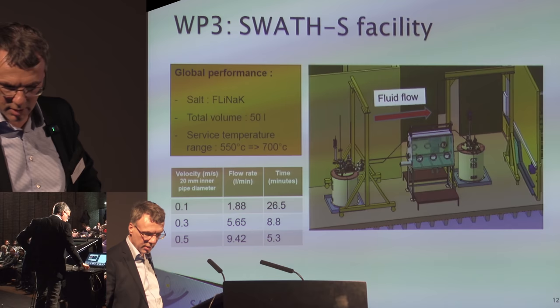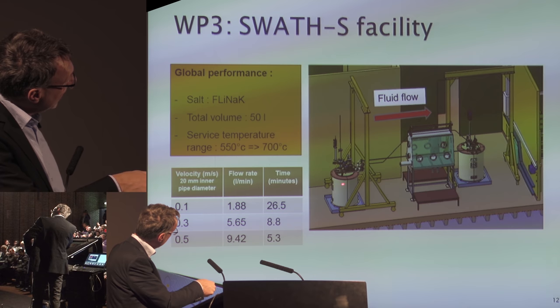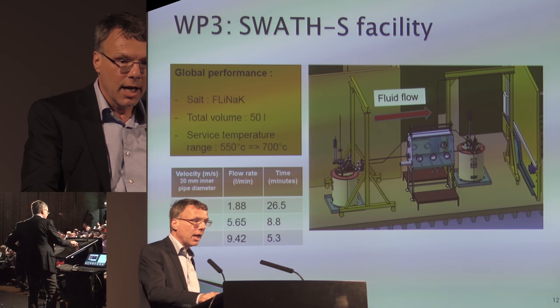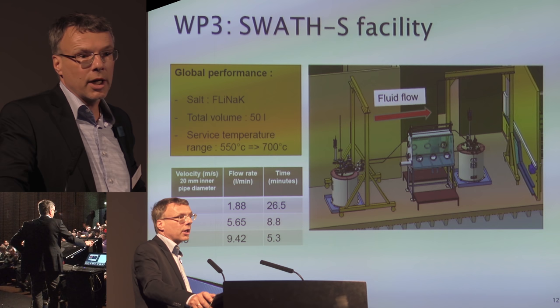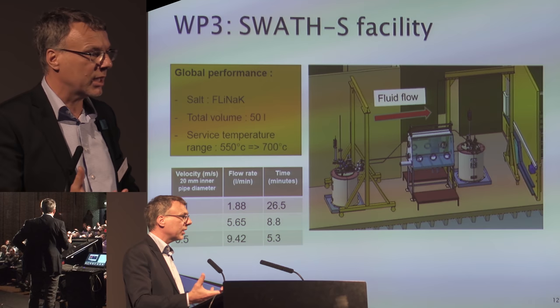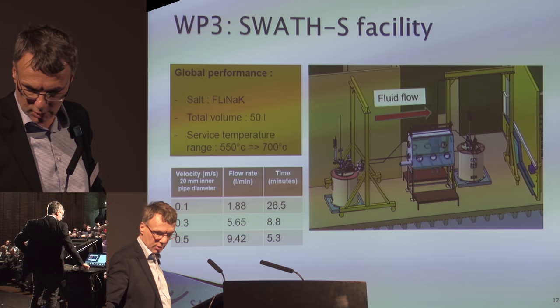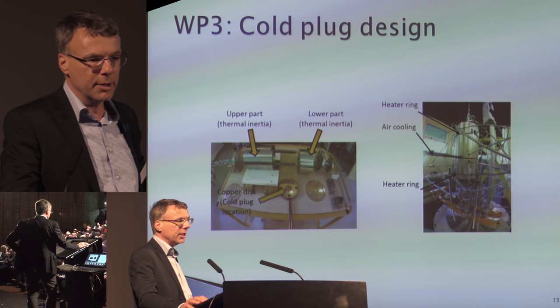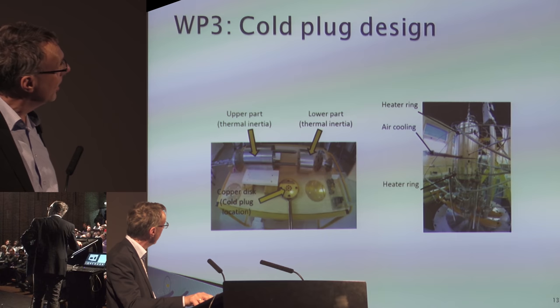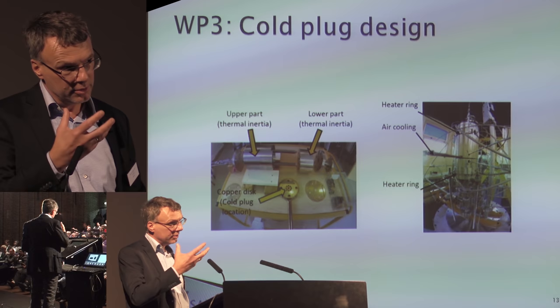Here you have the SWADES facility at CNRS in Grenoble. It's two vessels — left and right — with a tube between them, and you can move salt from one vessel to the other via air pressure. In between you have a glove box with argon flushing to perform experiments on the salt flowing from one vessel to the other. With that, you can test mock-ups of freeze valves, or look at how quickly salt re-melts when frozen layers on cold walls are reheated. Here you see a picture of the cold plug that CNRS designed and tested in the loop system — and it worked. When you shut down the power, after a few minutes it melts and the salt flows into the tank.